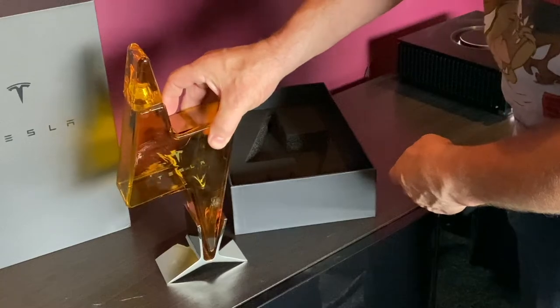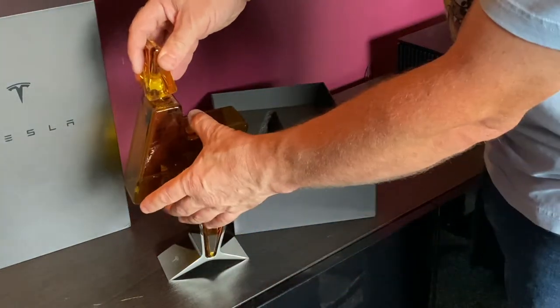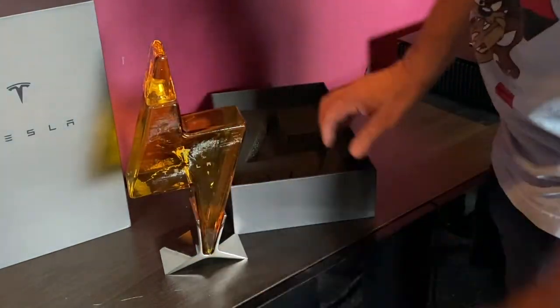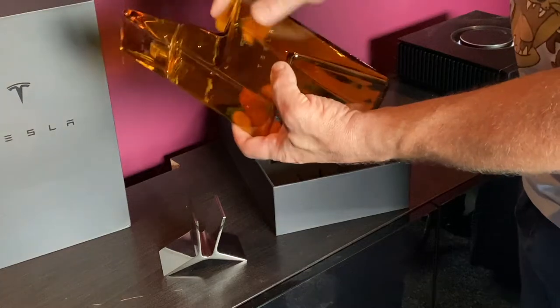Very nice. Does the lid work? I hope so — yep, there we go. Put your favourite tipple in there. Yeah, it should look quite nice. It's certainly well made.